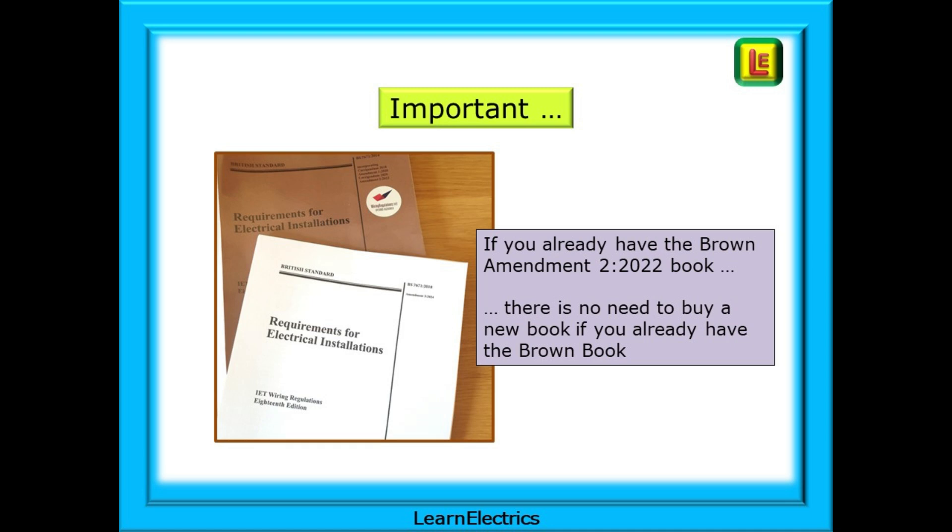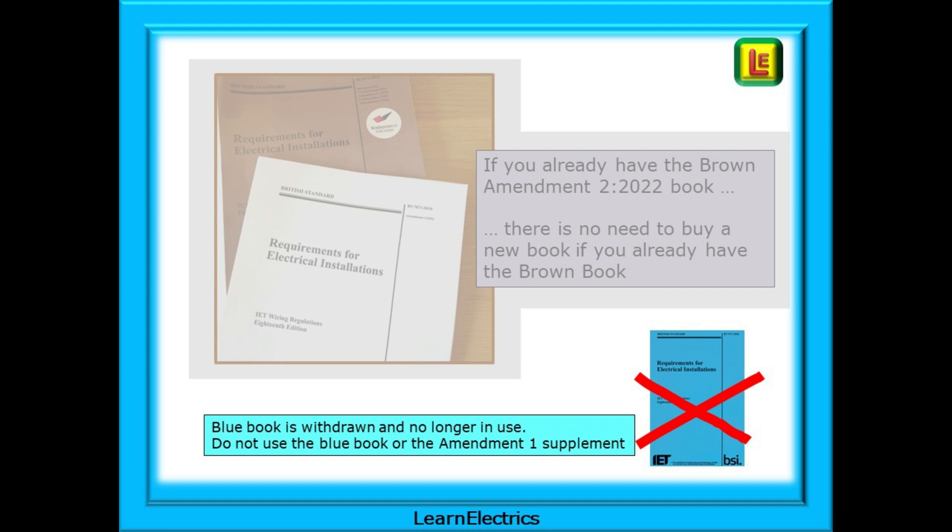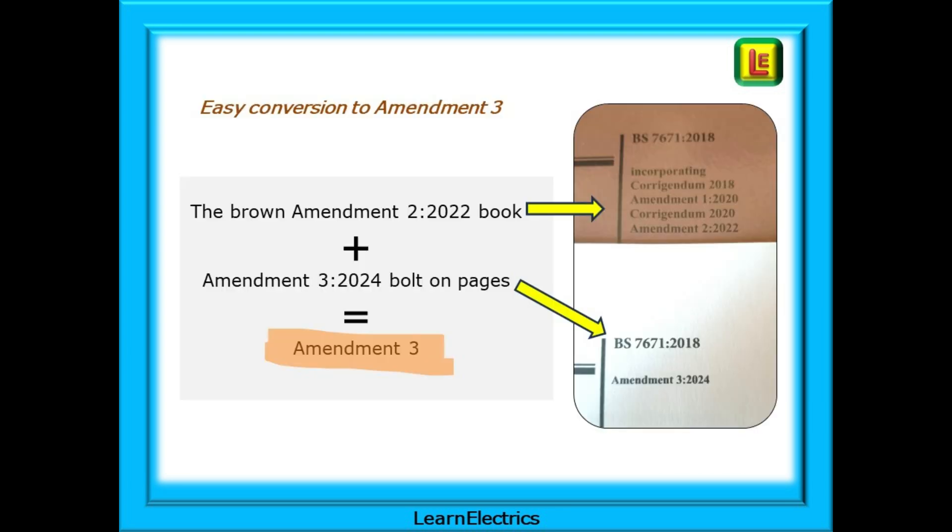The IET have said that if you already have the Brown Amendment 2 2022 book, there is no need to buy a new book. The blue book has been withdrawn and is no longer in use. The IET say we should not use the blue book or the Amendment 1 supplement — the brown book is the one we should be using. If you have the Brown Amendment 2 2022 book plus the Amendment 3 2024 bolt-on pack, this will effectively convert your book into Amendment 3. Brown book plus bolt-on pack equals Amendment 3. Job done. Minimal cost.